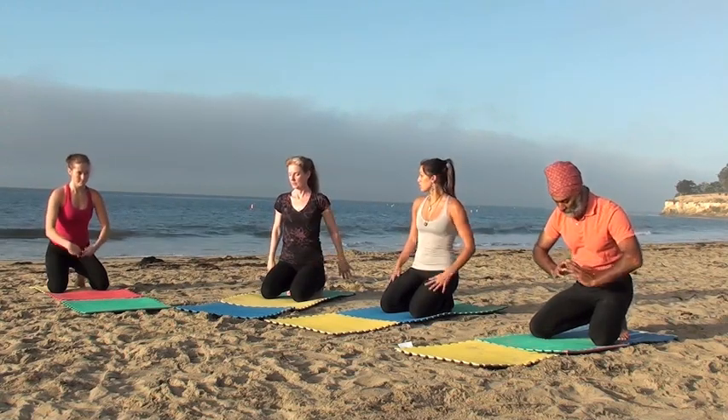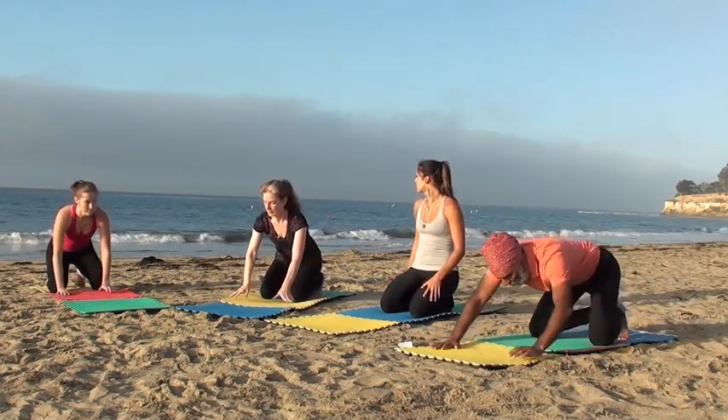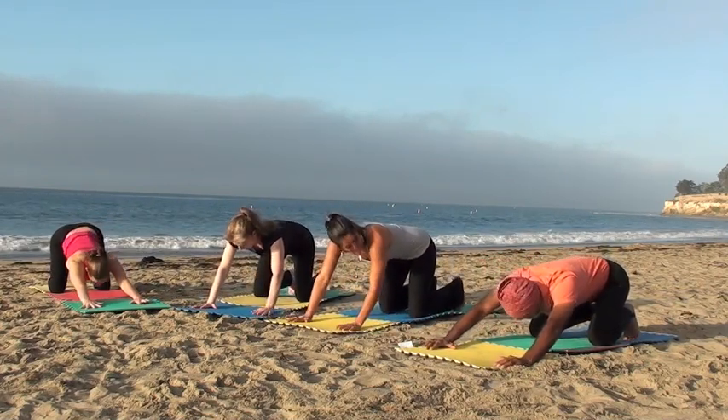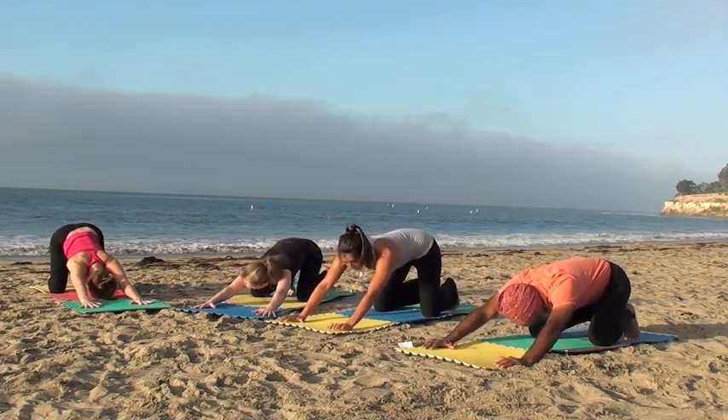Now let's come down to the mat, extending your arms forward until they're straight, the knees a little more than shoulder-width apart, and you're sitting back on your heels, lengthening the spine.